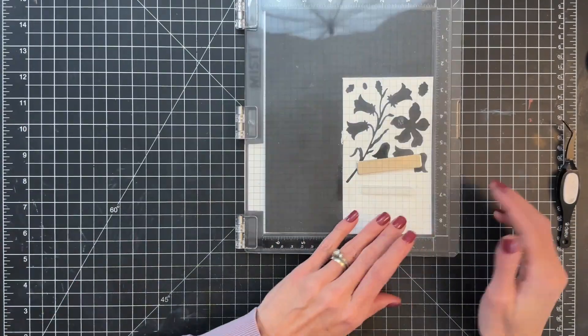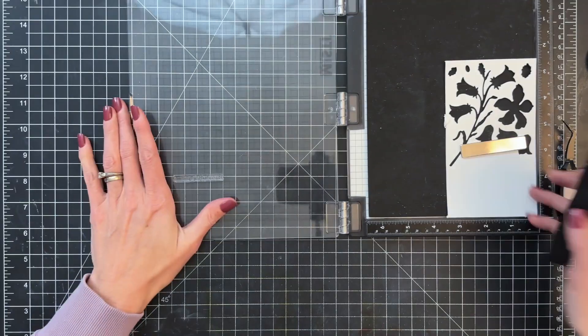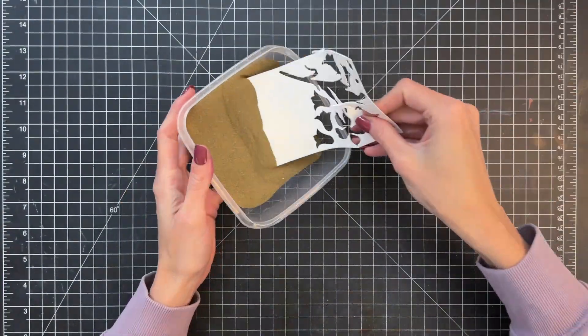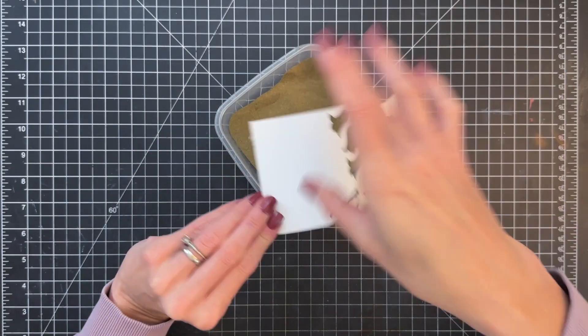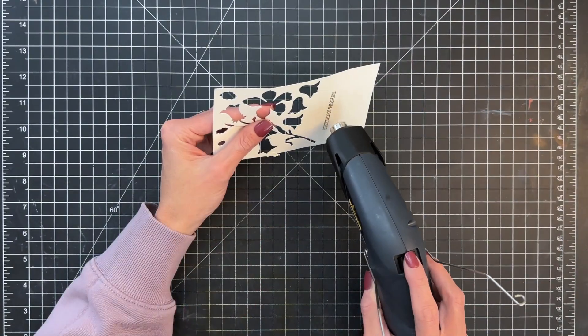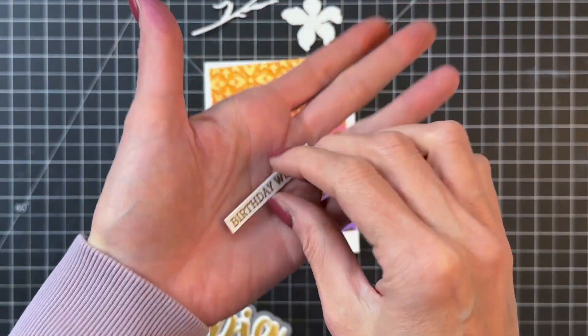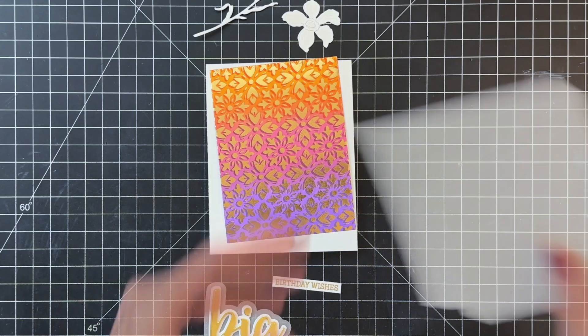Now we're moving on to the Big Buzzwords stamp set. I pulled off a sub-sentiment from this set. I'm going to heat emboss, so I applied some anti-static powder, inked it up in embossing watermark ink, dipped it into some gold embossing powder, and then heat set with my heat tool. I'll now trim that down — you can see it's already trimmed down to a strip — and now we're ready to put this card together.